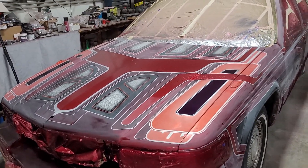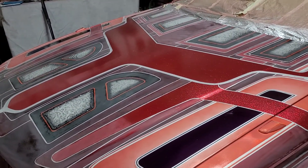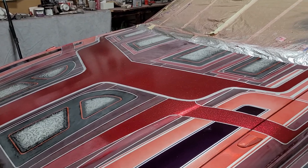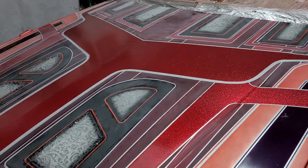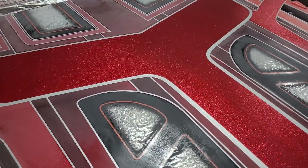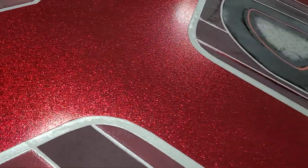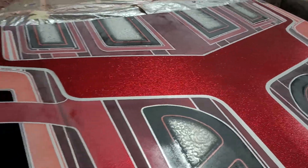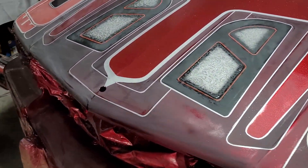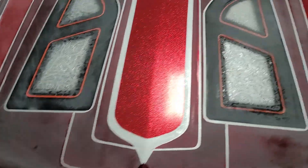Alright, an update on this thing. I haven't had very much time to myself the last few weeks, but I have been messing around with it. It's a mess right now — we just did some flake touch-up so she's a little rough. Tomorrow we've touched up some candy and whatnot too, but it still needs more.